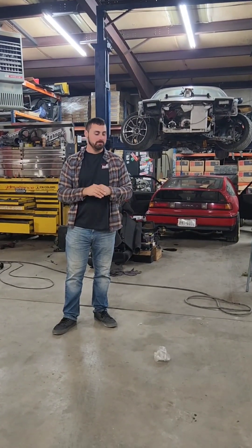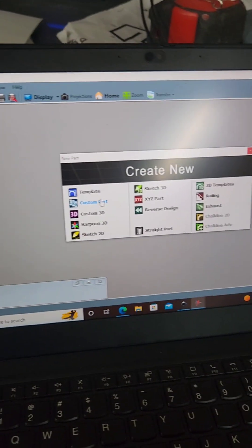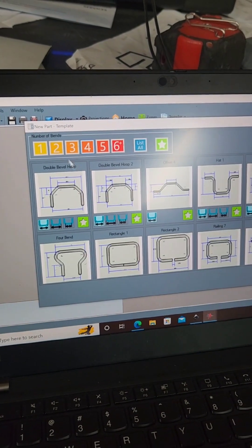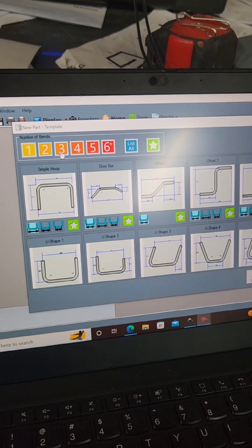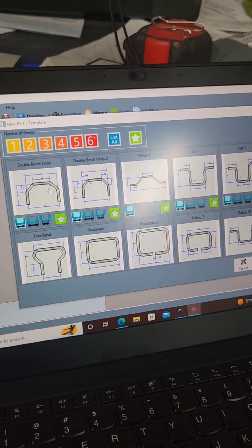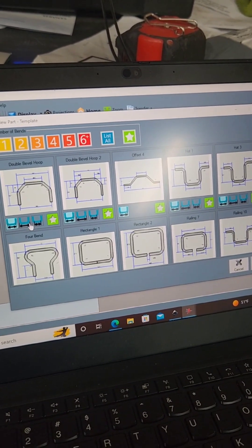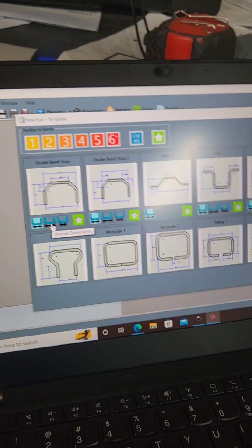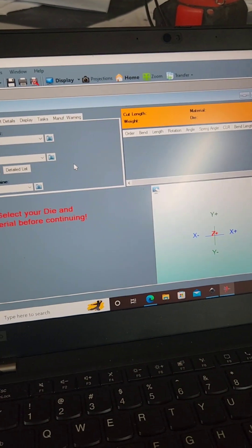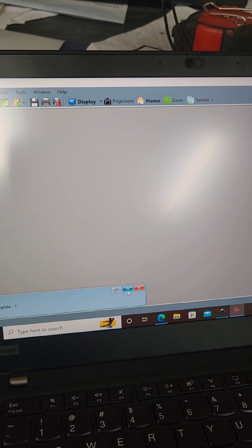From what I could tell just tinkering with it, it's super great. All right, let's test it out. We've got the Bentech software open. If we click on template here, you can select things with one bend, two bends, three bends, four bends, and so on. We're gonna do this double bevel hoop for our design, and we're gonna select the outside measurements — that's measuring outside-to-outside of our tube. I've already got it pulled up how I want it.